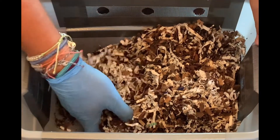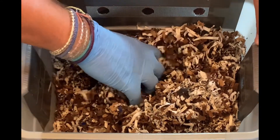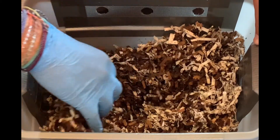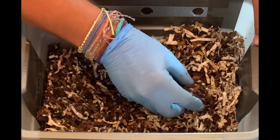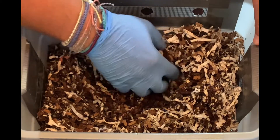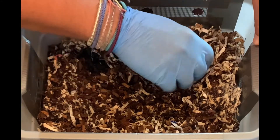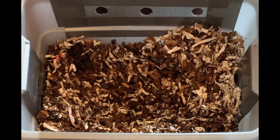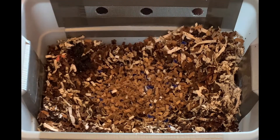I like to use shredded cardboard. There's not a whole bunch to see in here, which is good — that means they ate everything, which means I can probably start feeding them more, which is what I'm going to do. There are a couple, three worms right here, and they look like they're doing just fine. We're gonna add some more bedding and more food than I've added in the past.